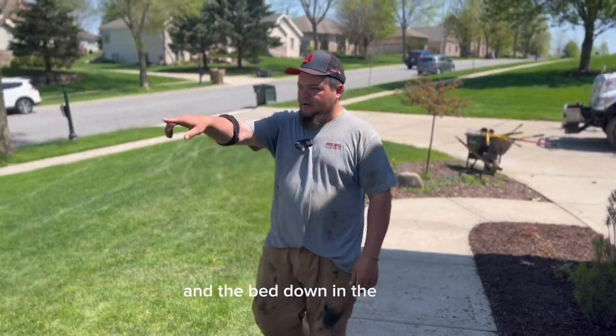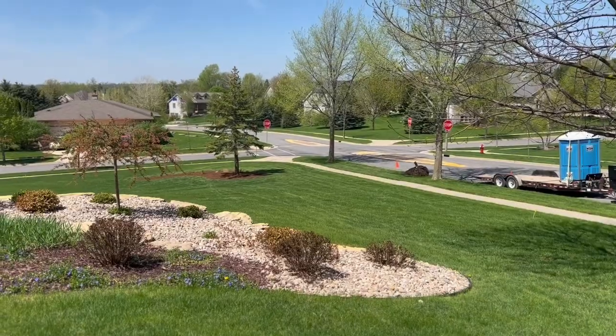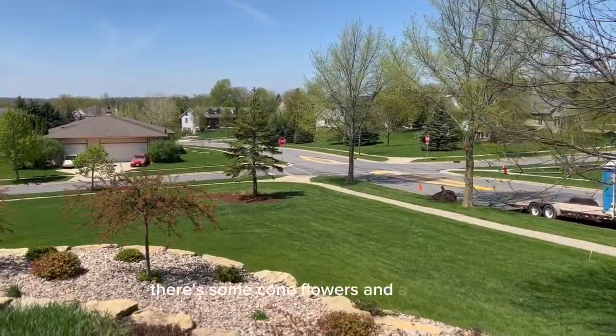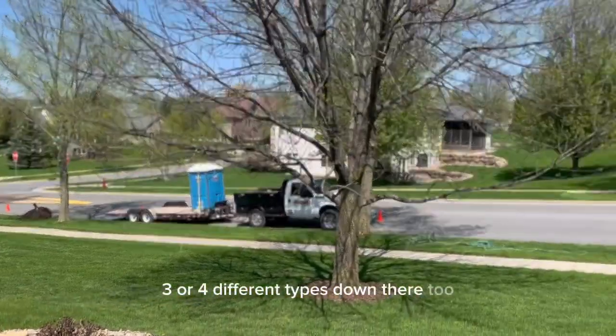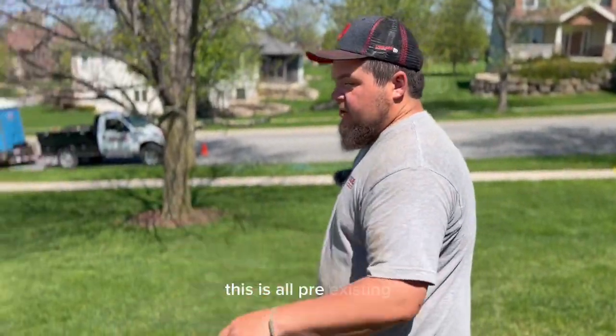The bed down in the corner where the single pine tree is — there were two smaller pines that we ripped out and planted all of that. There's some coneflowers and a couple three or four different types down there too. We're waiting on two arborvitaes for that. This is all pre-existing.